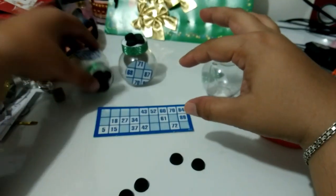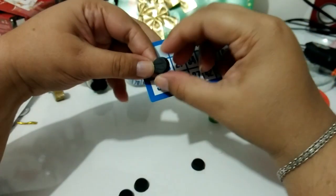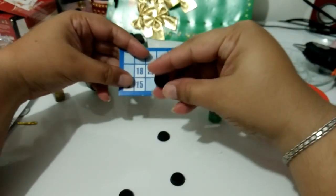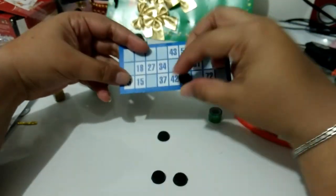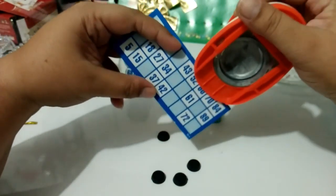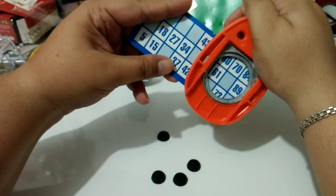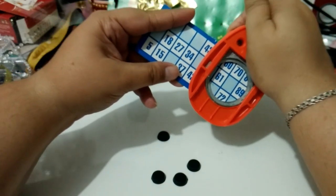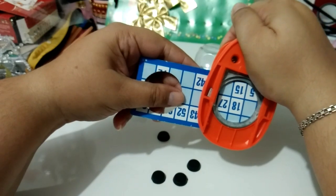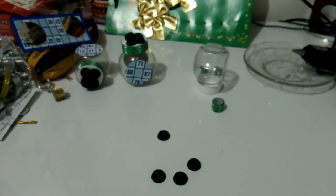Gente, para montar esses bingos aqui, eu tive todo um cuidado de procurar a cartela e procurar os números que tem na cartela. Eu fui tendo esse cuidado para procurar. Mesmo que não apareça, se eu cortar aqui o 52, não aparece o 89. Se eu cortar aqui o 89, não aparece o 52. Então eu vou cortar assim, e eu vou cortar aqui para aparecer o 15. Uma cartelinha dessas dá para fazer um baleiro.